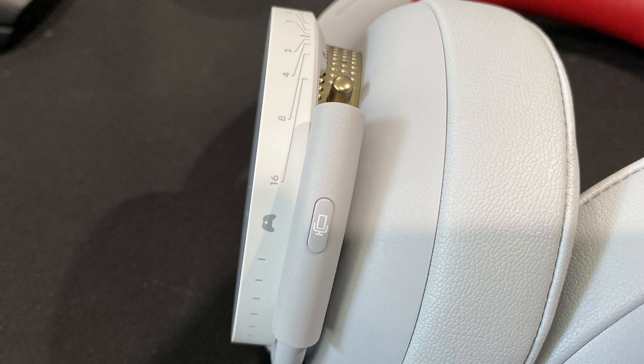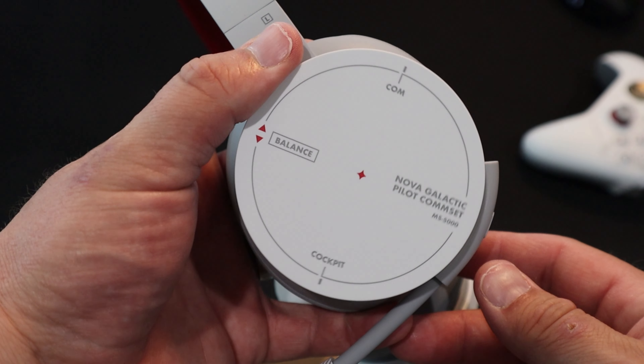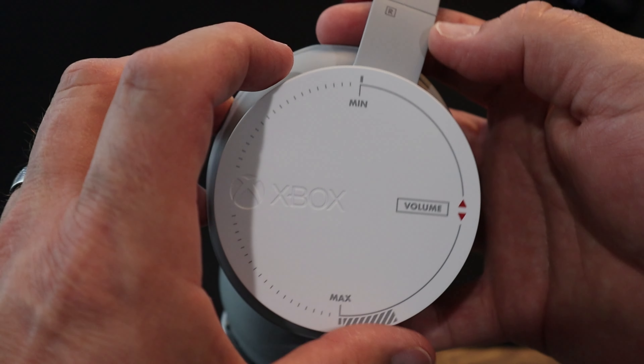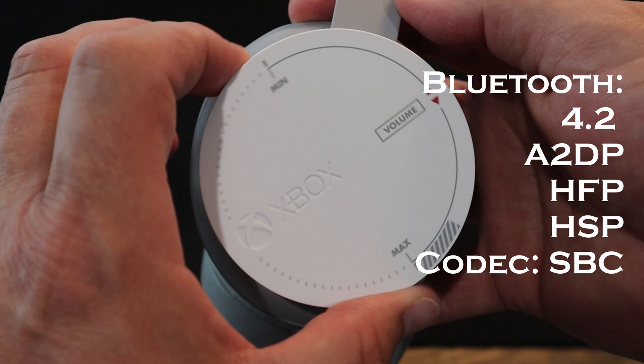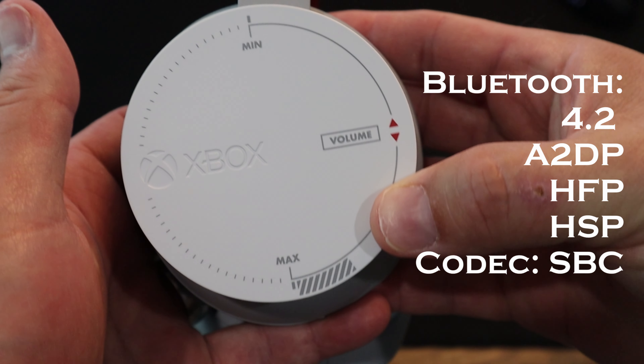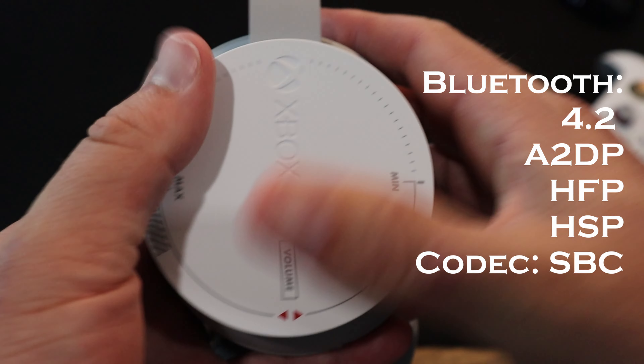Controls and buttons: there's power, pair, mute, a game/chat audio balance dial on your left ear cup, and a volume dial on the right ear cup. Bluetooth version is 4.2. It supports HDP, HFP, HSP, and has a codec of SBC.